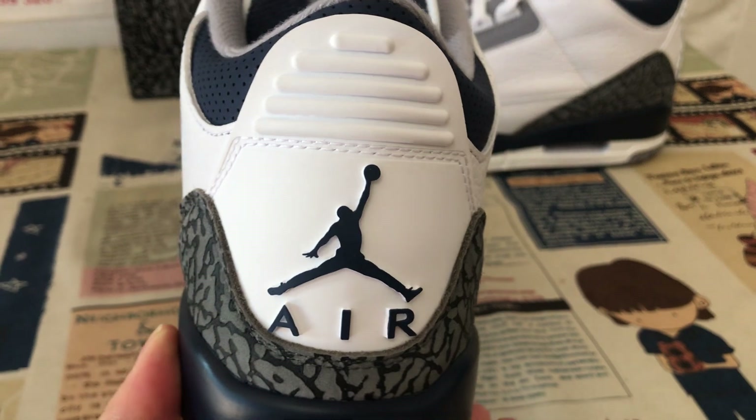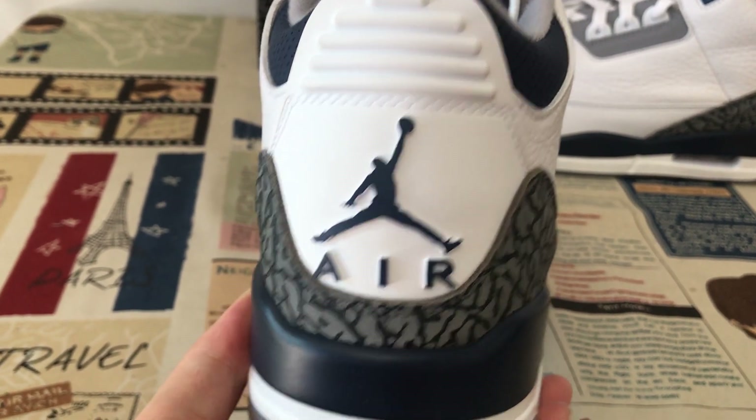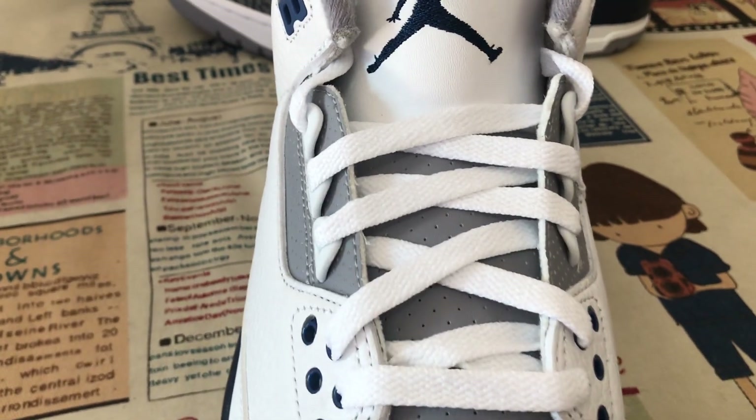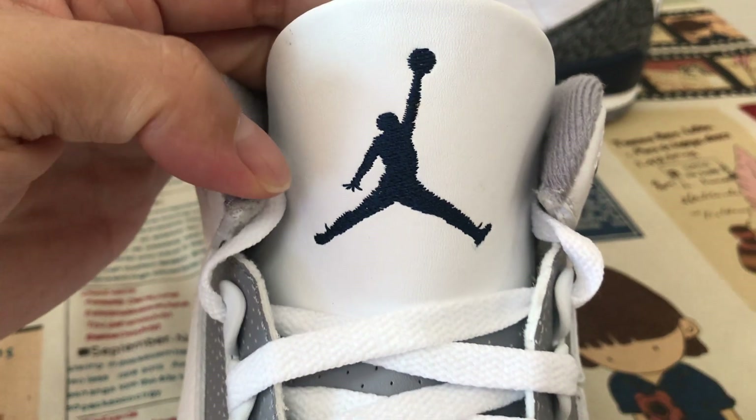The back TPU — white TPU with navy blue. Jumpman and Air logo. White shoe lace, gray tongue, navy color. Tongue Jumpman logo and body stitching.